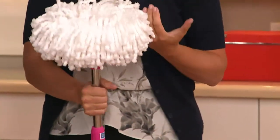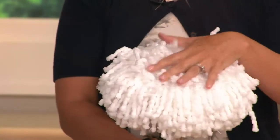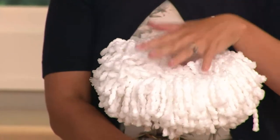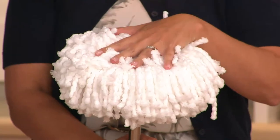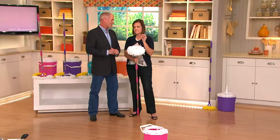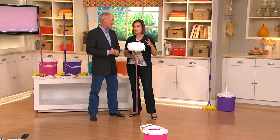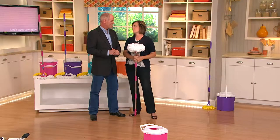I love microfiber because it's so effective at cleaning with just water if you choose. You don't have to use chemicals at all. It's so absorbent that it'll actually absorb eight times its weight in liquid, so you really can pick up big, sloppy messes. And with the new technology of our spin bucket, it's a washer and a dryer in one small footprint — it doesn't take up much room, but gives you a really clean mop every time.